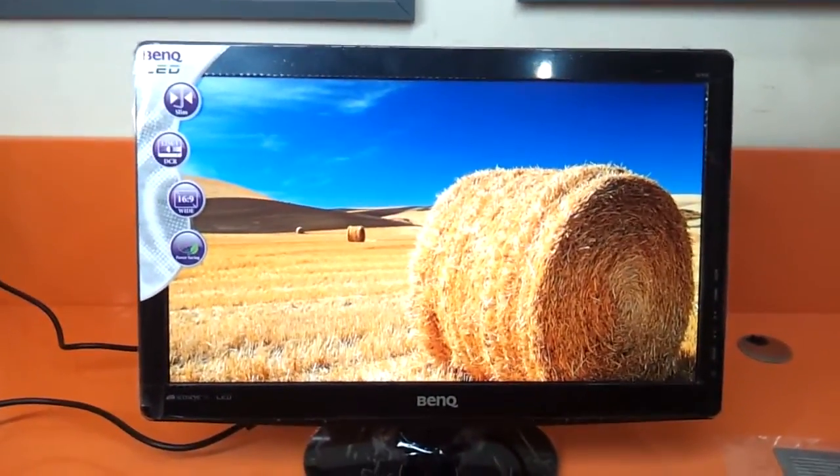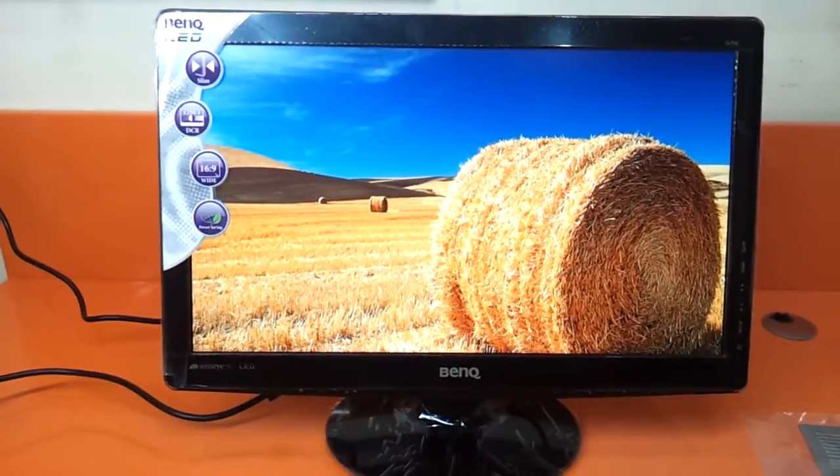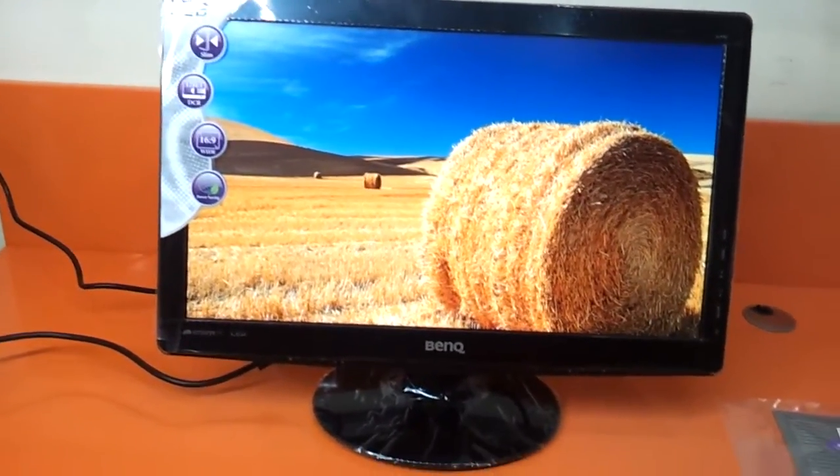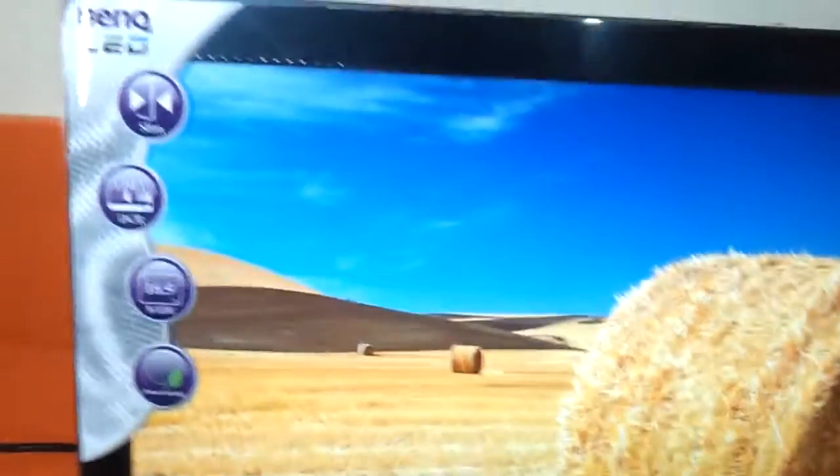It's got a 16 to 9 aspect ratio, and it is slimmer than the other monitors that BenQ has launched. The form factor has been decreased, as you can see. Let's see what we have here.